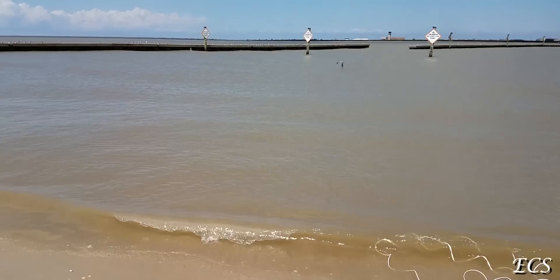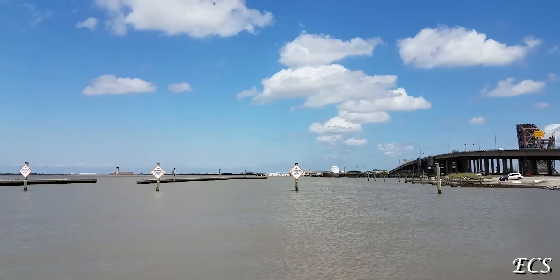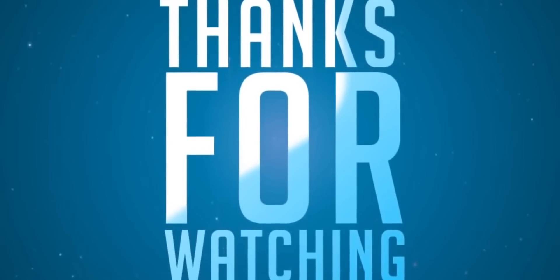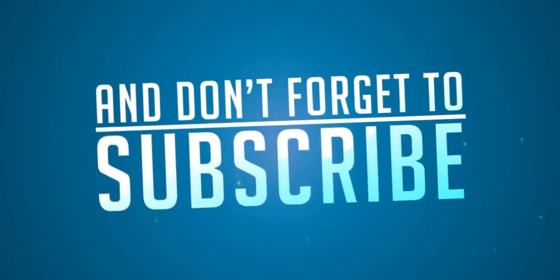I'm all wet — my shoes are all wet — but that's okay! Just having some fun. Woo!